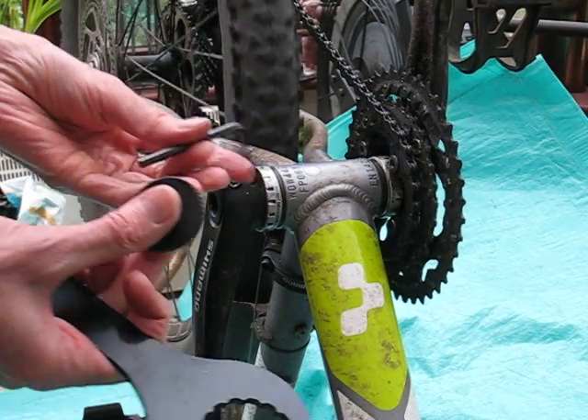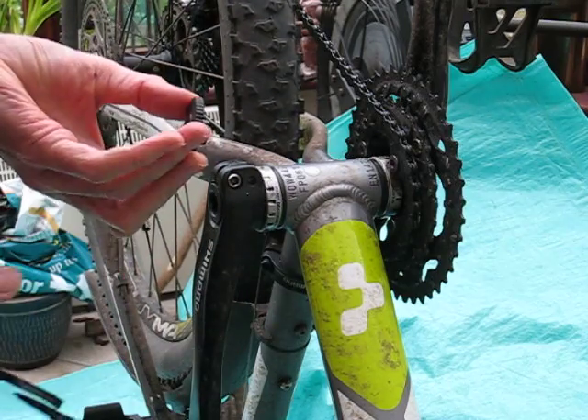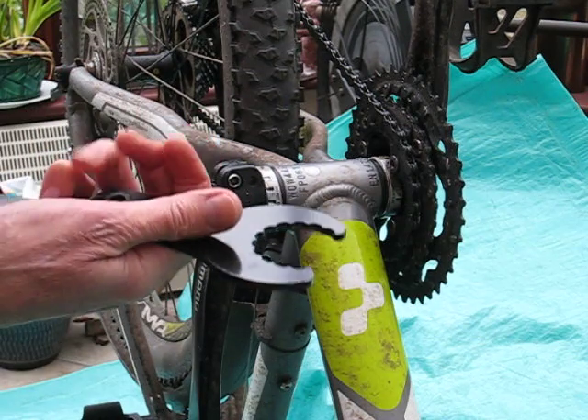The tools you'll need are a 5mm Allen key, a bottom bracket tool, and a preload tool which normally comes with it.